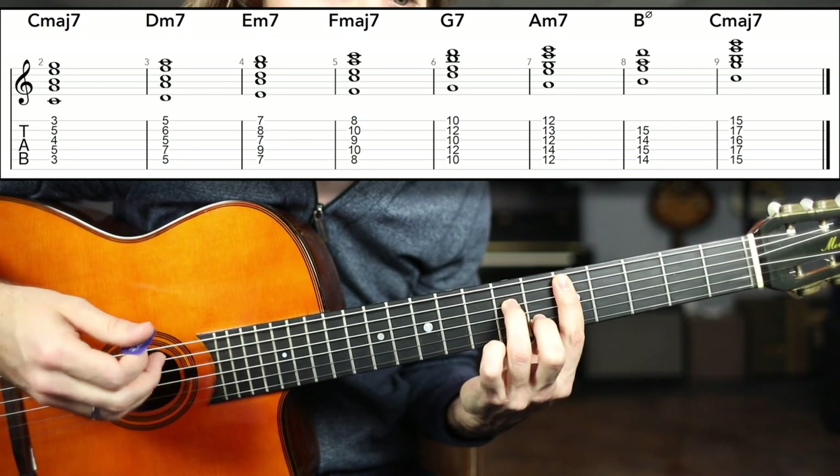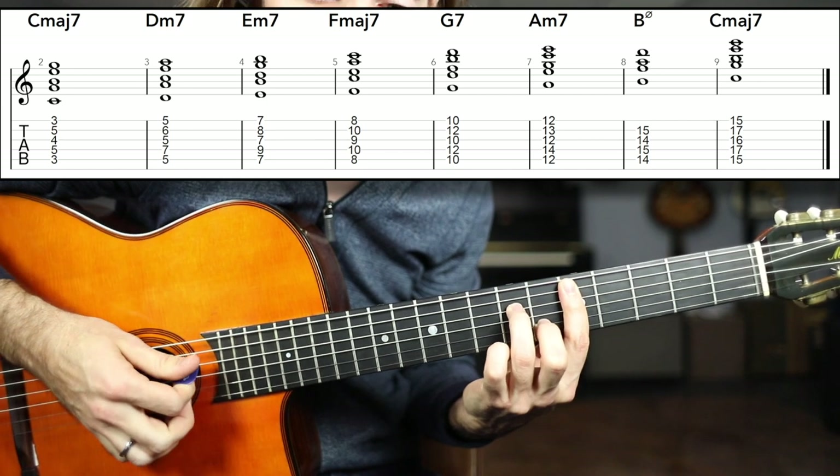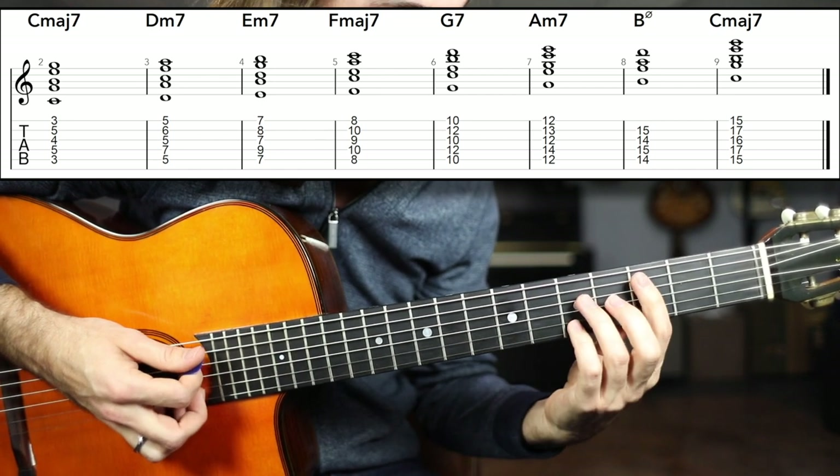Next we have the three chord, E minor seven. Just take this minor seven shape and bring it up a whole step. E minor seven. Now we can play a one, two, three progression.